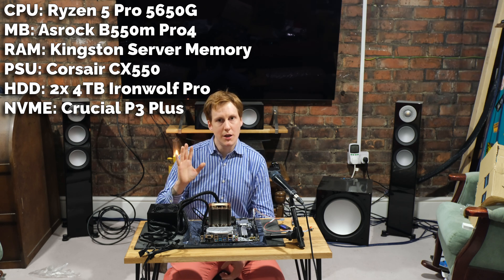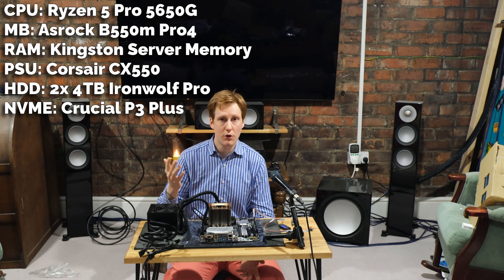For this build I had some interesting constraints because it's not going to be for me — it's for a family member. I had a few things I had to stick to: a budget of about £500, ECC memory because this is going to be used to store valuable possessions like photos, and it needed to be power efficient because it's going to be a NAS that's on all the time.